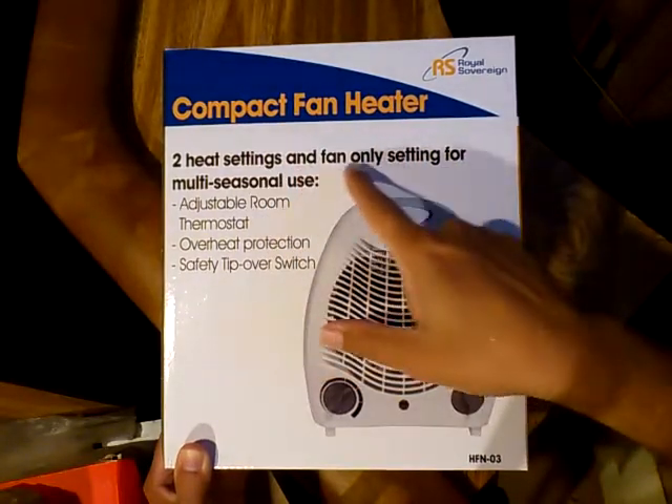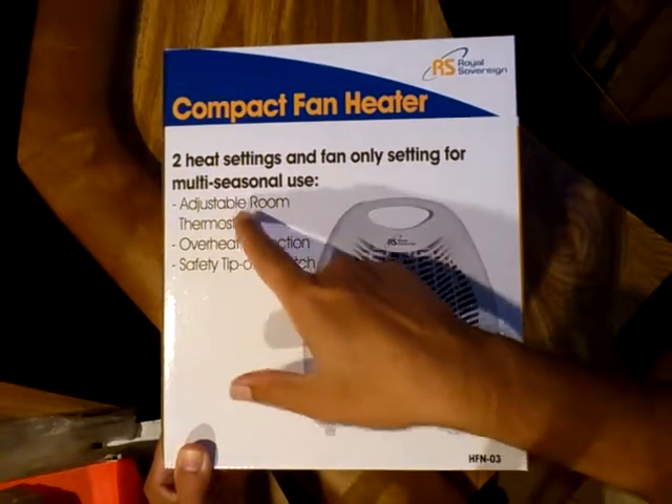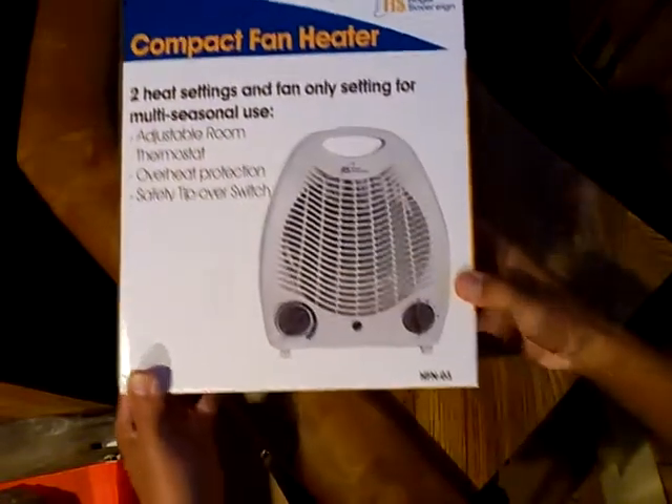Two heat settings and fan-only setting for multi-seasonal use. Adjustable room thermostat. Overheat protection. Safety tip-over switch.